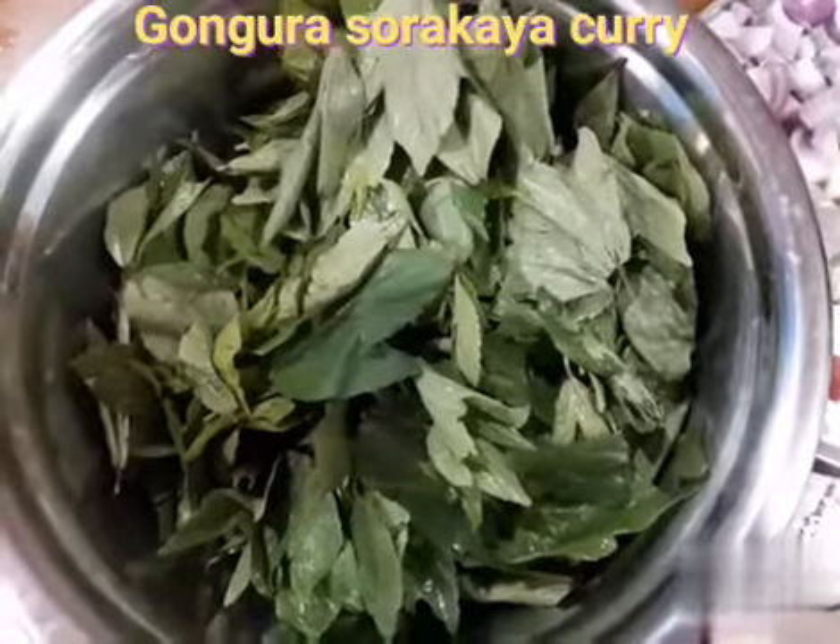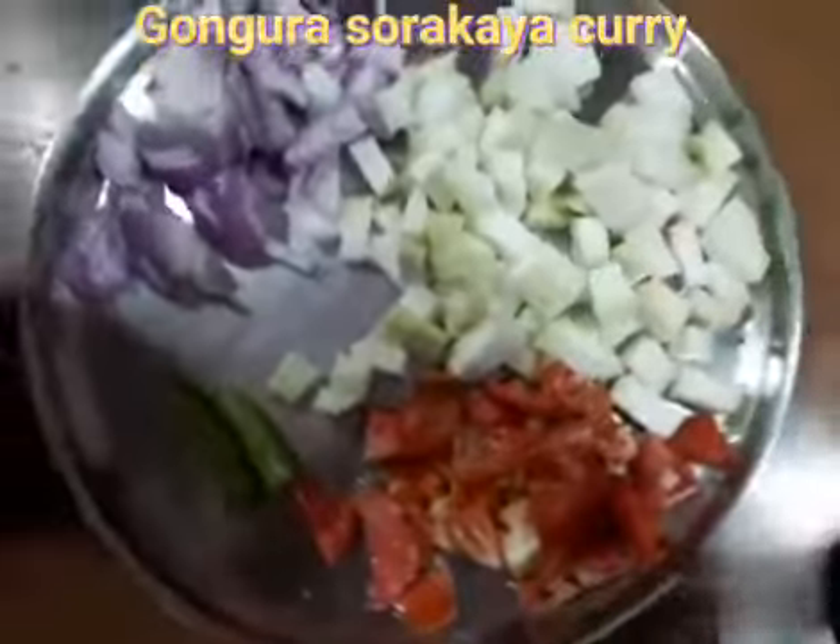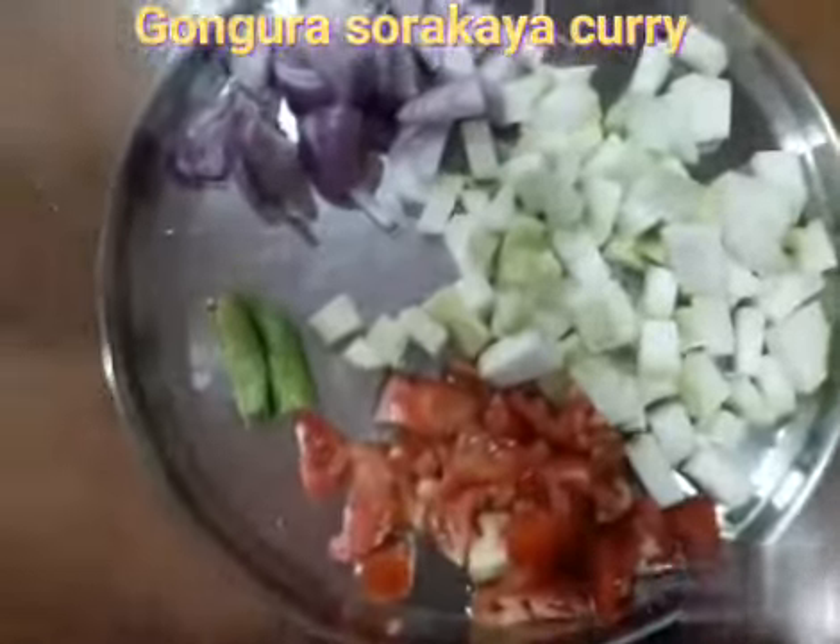The ingredients are gongora, tomato, and will pie.